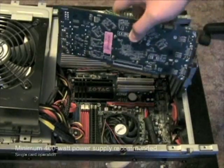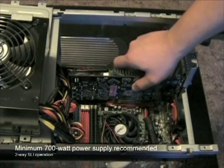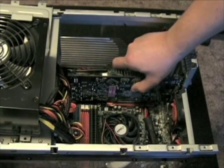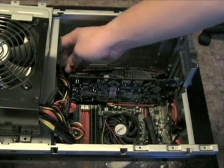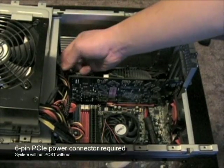Zotac recommends a minimum 400W power supply for single card operation, and a 700W power supply for SLI operation with the GeForce 9800GT Synergy Edition. The card does require the PCI Express power connector to be connected, or the system will not post.